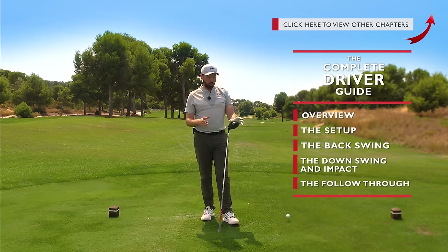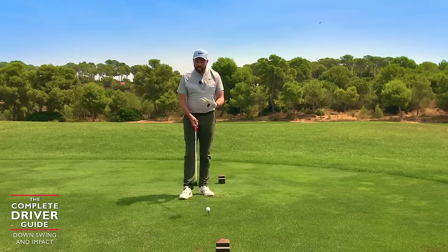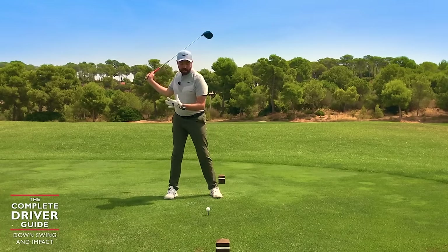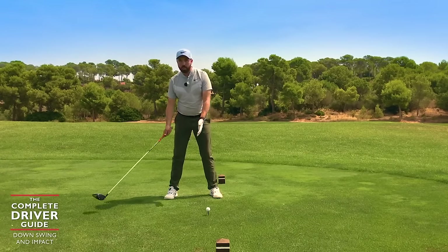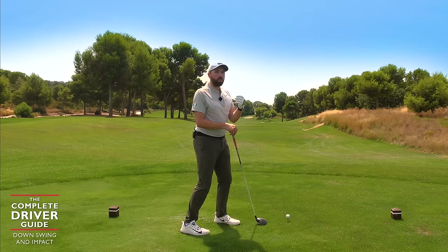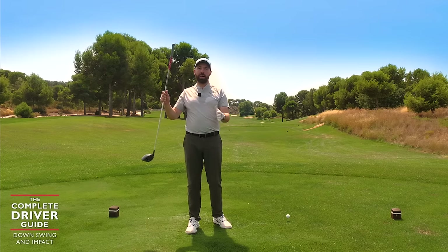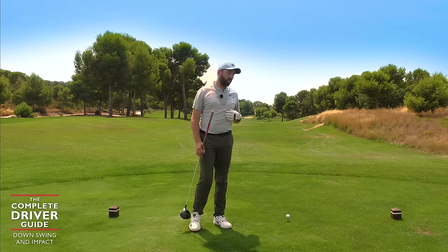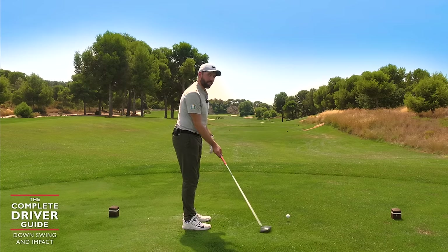What we've covered so far in setup and backswing is very much designed to allow us to create speed and to stay slightly more behind the golf ball, so when we come in to hit, we're going to hit up into the back of the ball. Now it's our job in how we come down into the shot and make impact to keep that angle of attack on the way up — this is where the magic happens, this is where we're going to really hit some great drives.